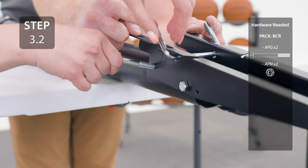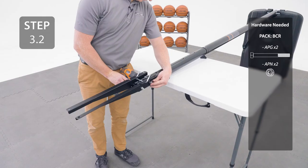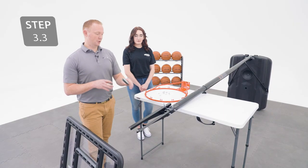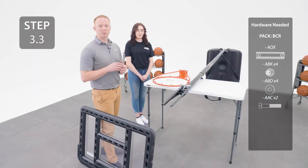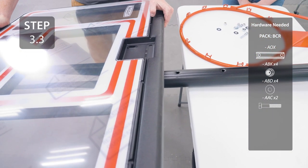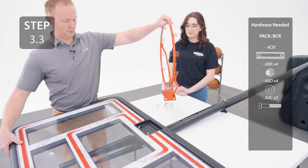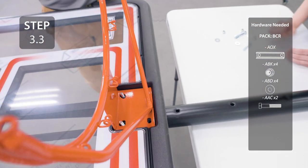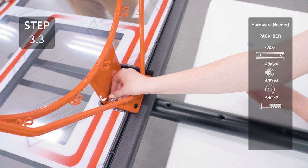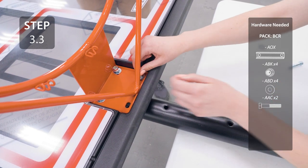Now you can secure the backboard brackets. Be careful not to over tighten this hardware. Place the rim support over these holes on the backboard bracket. Place your backboard over the backboard bracket, making sure your U-bolt goes through the top holes. Place the rim onto the U-bolt and add the hardware. Only finger tighten this hardware for now. Insert the hardware into the holes at the bottom of the rim, making sure to go through the rim support.